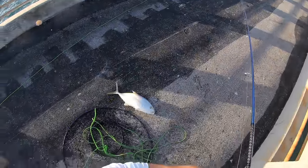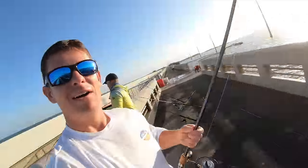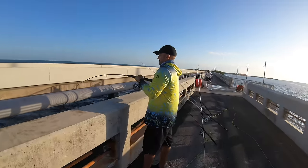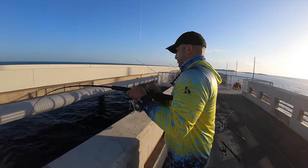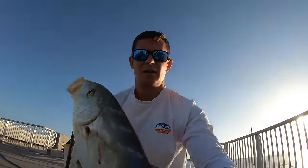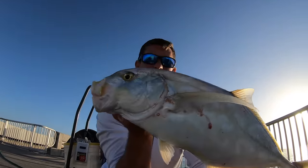Flip or die — all my pier boys, you guys know what that's about. We got Sam hooked up. All right — check it out: beautiful yellow jack!